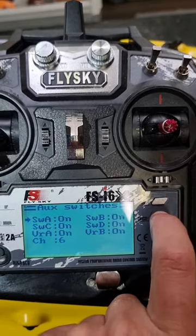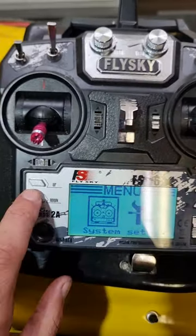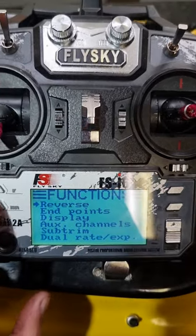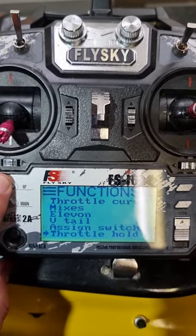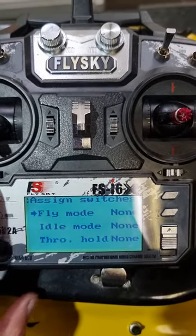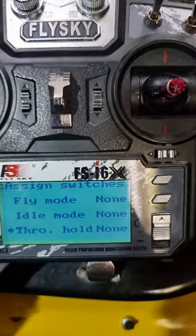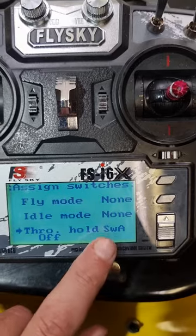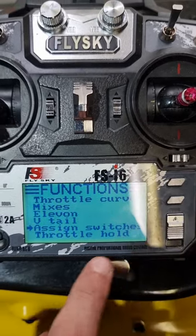If you want to save what you've done, just hold cancel in. Now go to the spanner menu. Scroll down to assign switches and say okay. We want to jump down to throttle hold and make sure that it's set to SWA. Say okay — or hold cancel in — and it's saved.